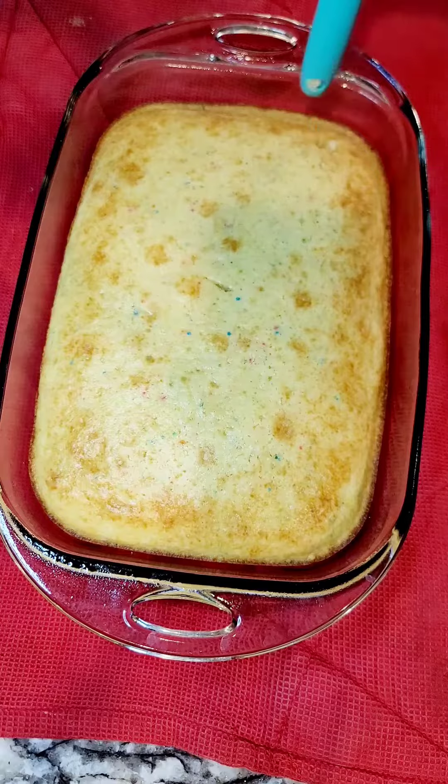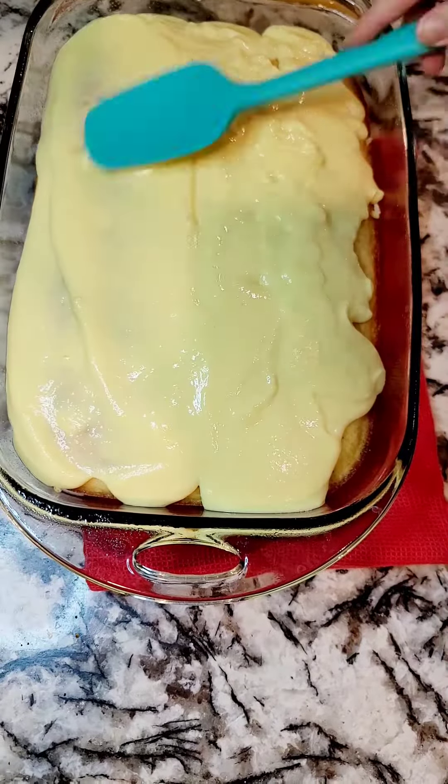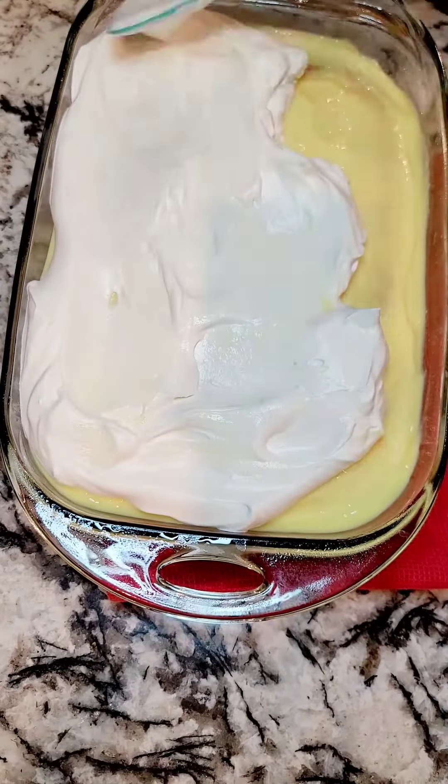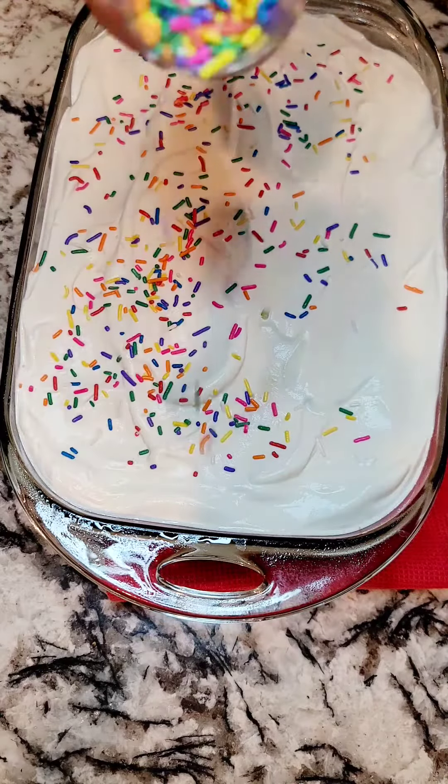Poke little holes with the back of a spoon or a spatula. Pour the pudding mixture into the holes and all over the cake. Top it with the frosting of your choice, spread it all out, and then — what's a confetti cake without an explosion amount of sprinkles.